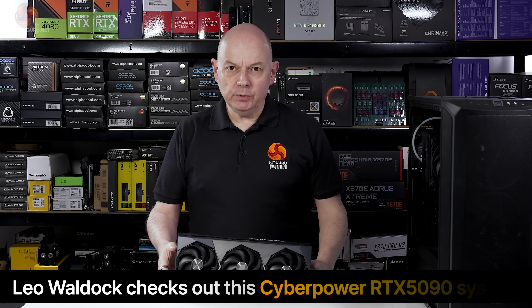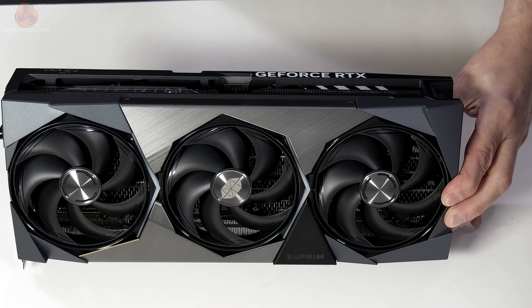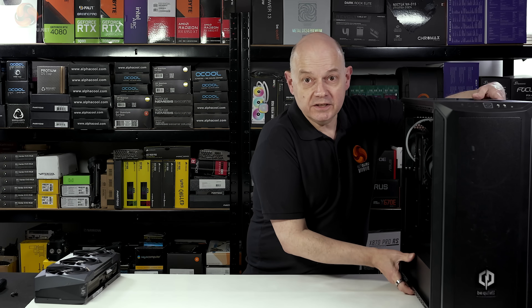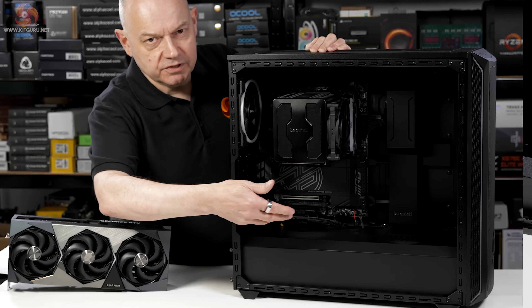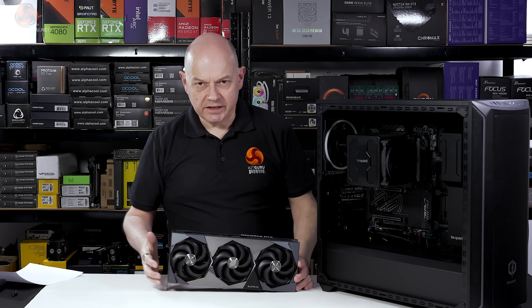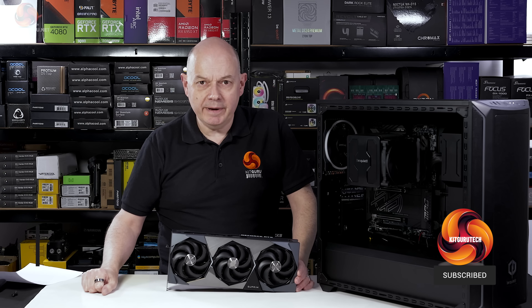You might be wondering how it's possible to buy the latest gaming graphics cards such as this MSI GeForce RTX 5090 32GB Supreme SoC — and a practical answer to that question is: you buy one of these. As you can see, the graphics card rightfully belongs inside this CyberPower Ultra 5090 custom gaming PC. The slightly scary news is the price of this PC, complete with a graphics card in the UK, is £5,299 including VAT.